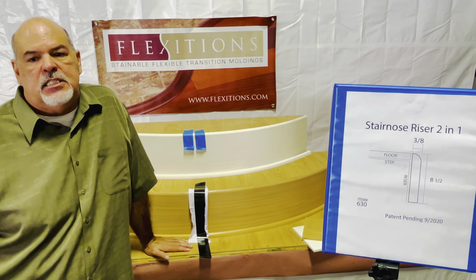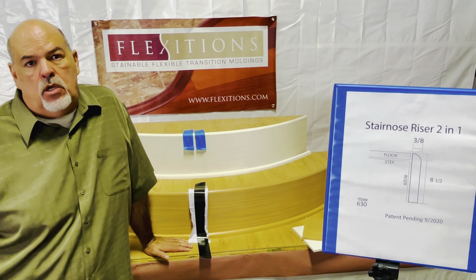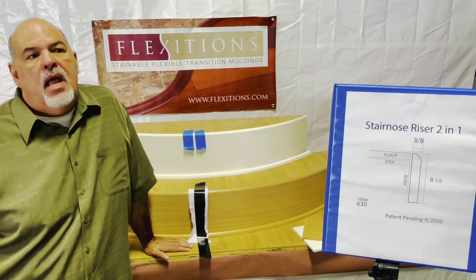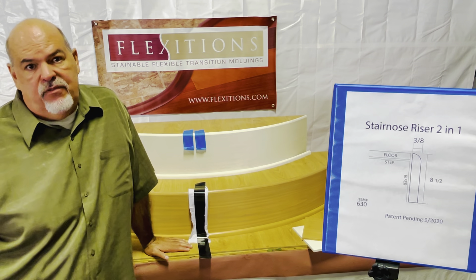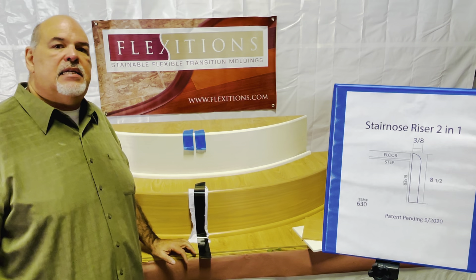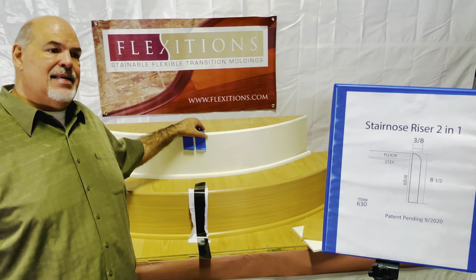Hello, I'm Gary with Flexitions. We'd like to introduce a new product to you today called a Stairnose Riser 2-in-1 Combination. This particular product is a riser with a bullnose on it that allows you to eliminate the need of a stairnose.